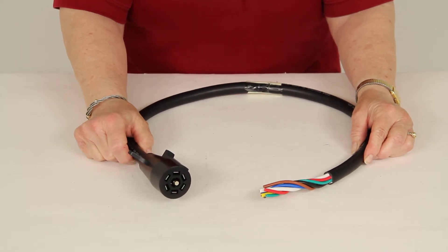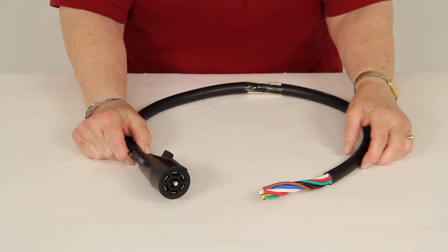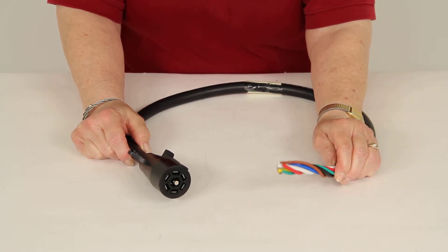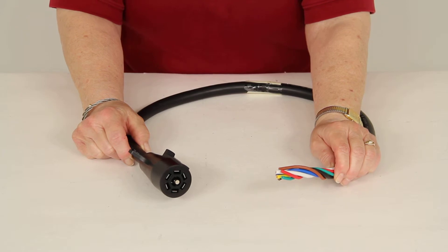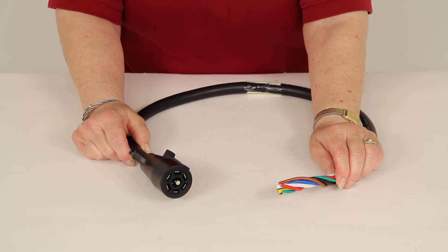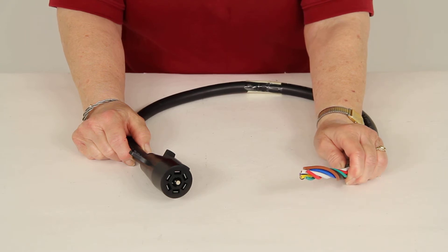Please note that the wiring colors on your trailer are probably not going to match up with the wiring colors on this harness. So you're going to have to be very careful tracing the wires on your trailer to make sure that you know the correct function for each wire.